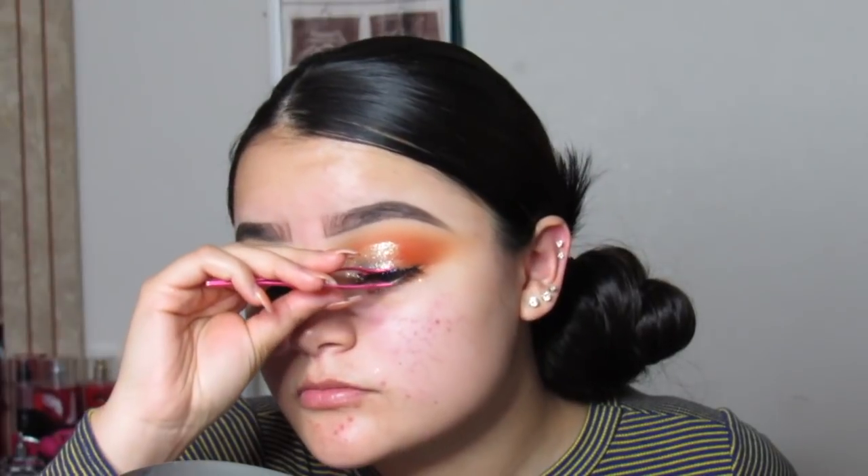Honestly I think my eye turned out better without doing a cut crease — it looks way better than my previous glitter video. For lashes I'm going to use these from Amor Us — I bought them at a clothing store at the Ontario mall. They're my favorites; they're wispy lashes. I'm also going to apply Smashbox 'For a Finish' primer — that's always my favorite — and the Smashbox setting spray.